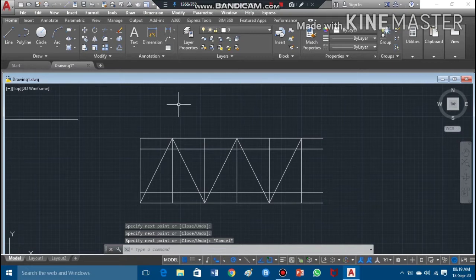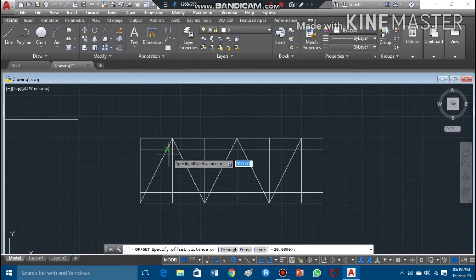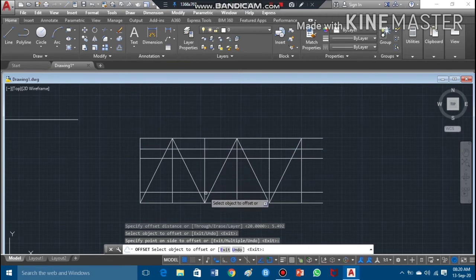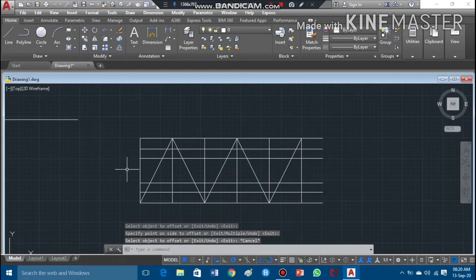Next I need to draw the arcs, because both the crests and roots are curved. I'll offset again to find the center of the arc. The center offset value is 5.492mm, which is also the radius of the arc. I'll take the offset command, enter 5.492, press enter, and offset this line on both sides to establish the arc centers.